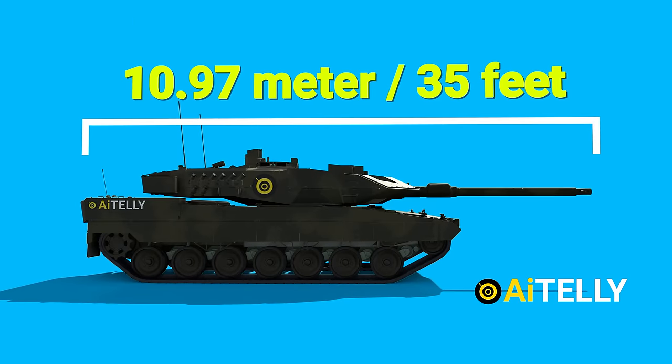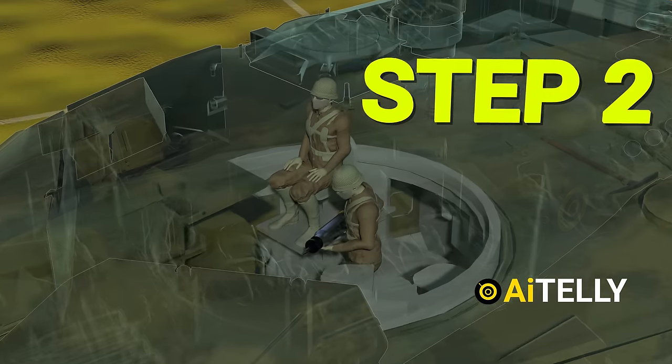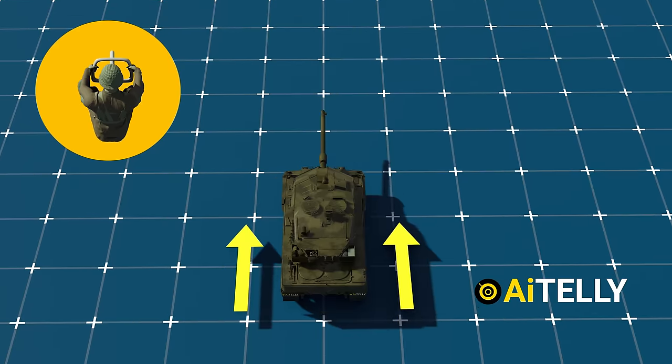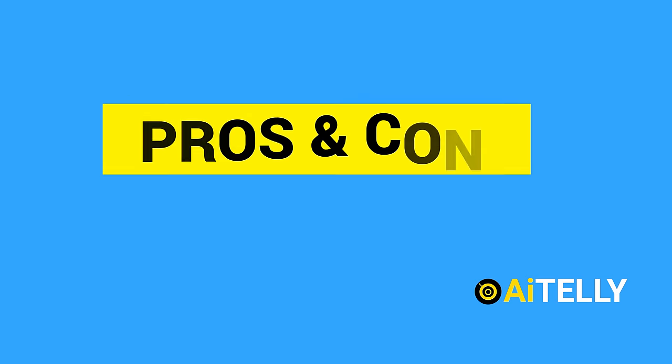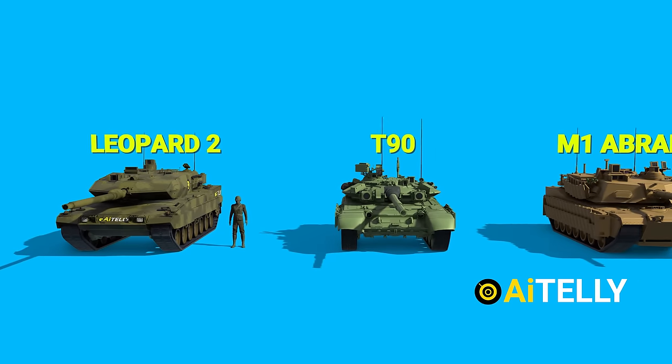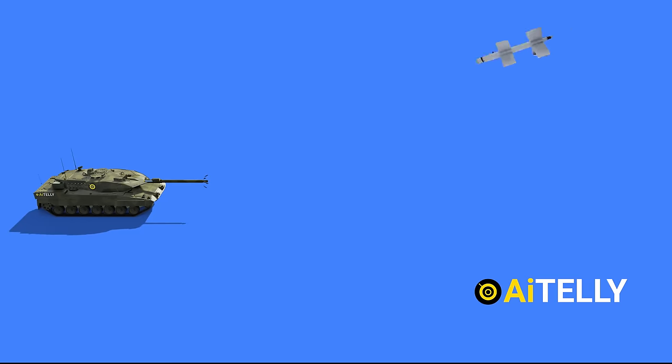We will also look at the parts and specifications of the tank, along with the basic step-by-step process of how it works, and most importantly, how to drive the tank. To remain unbiased, we should also talk about the pros and cons of this tank. So stay tuned and don't miss a beat.